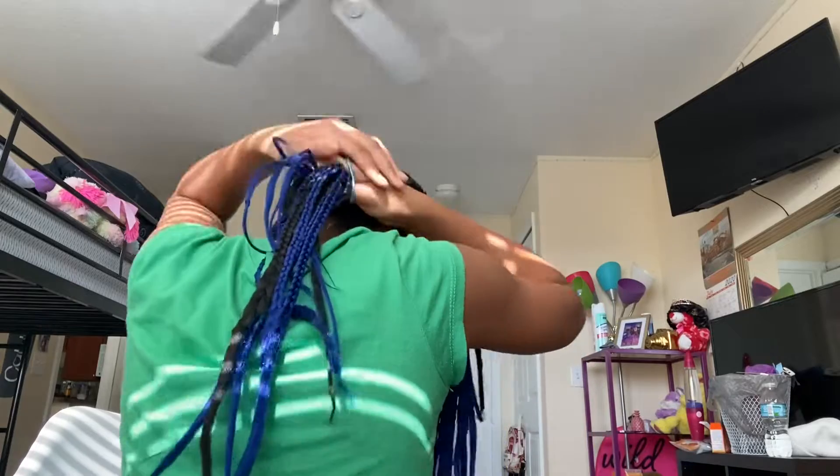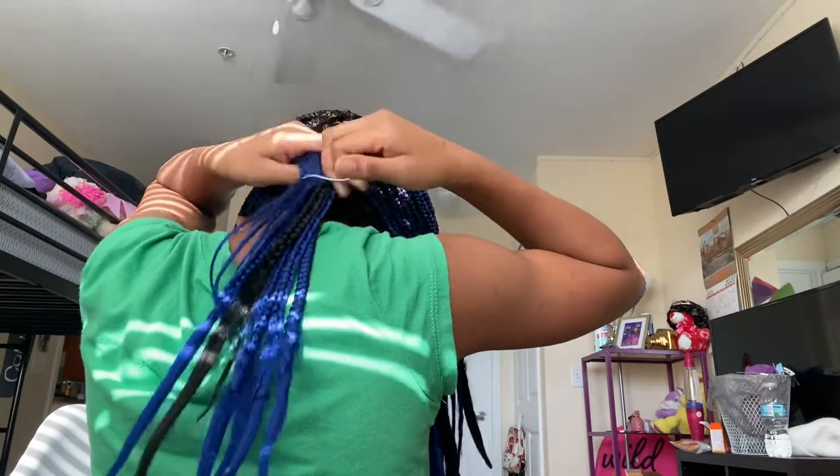Okay, so I'm showing it right here. You can see like it's black in there, and this is from the back hair so it could stay. Yeah, that's how it looks.